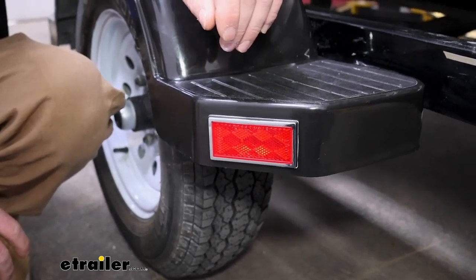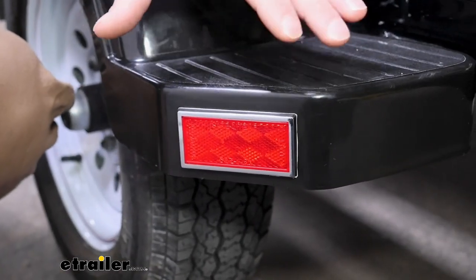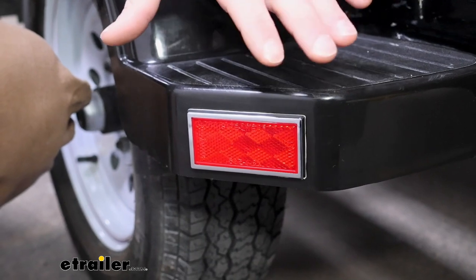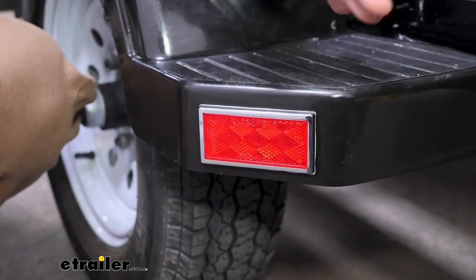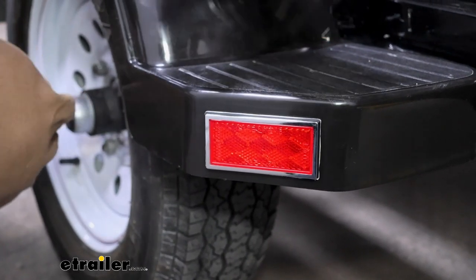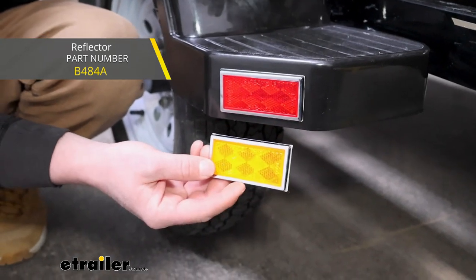This is a quick and easy solution. This one's red in color — you want red to be on the back of the trailer, like how we have it set up here. If you're going to be doing the sides or the front, you'd want to use an amber colored one, which are also available.